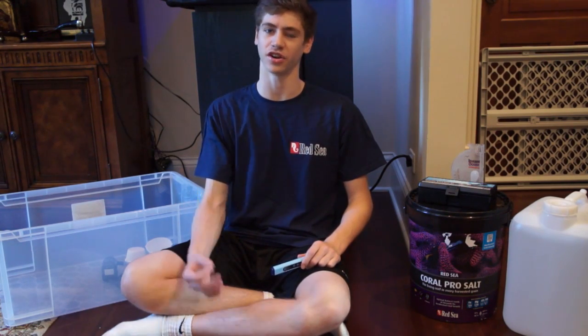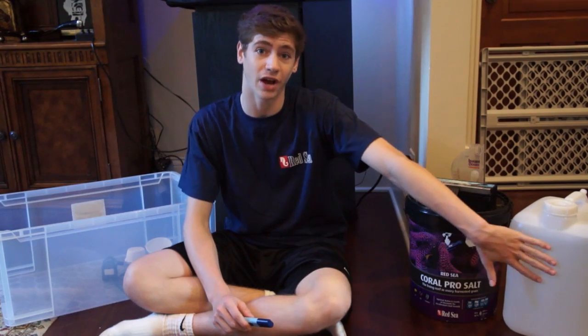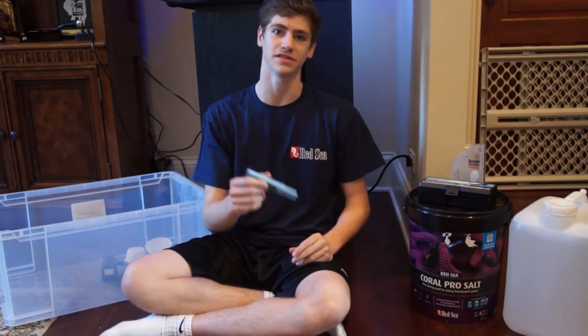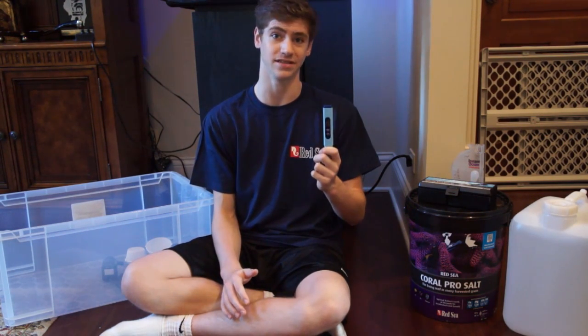There are a few key equipment components that you're going to need before you start. First, make sure you have RODI water ready to go, and it's nice to have a TDS meter to make sure it reads zero TDS. You do not want to be using tap water or any water that doesn't read at zero ppm.